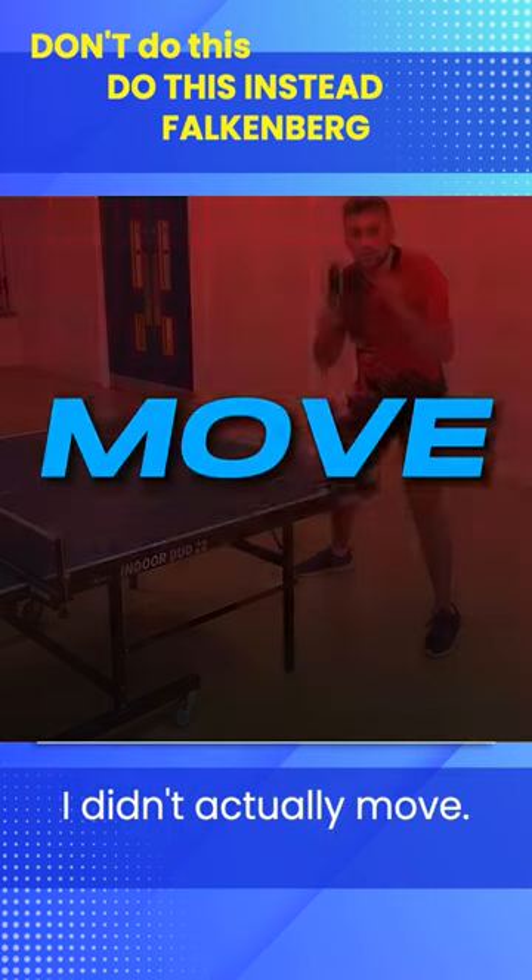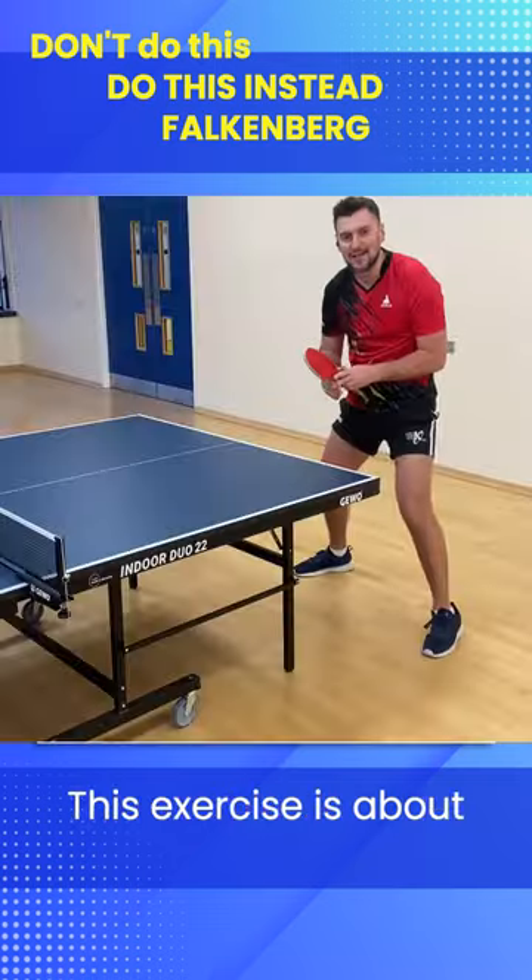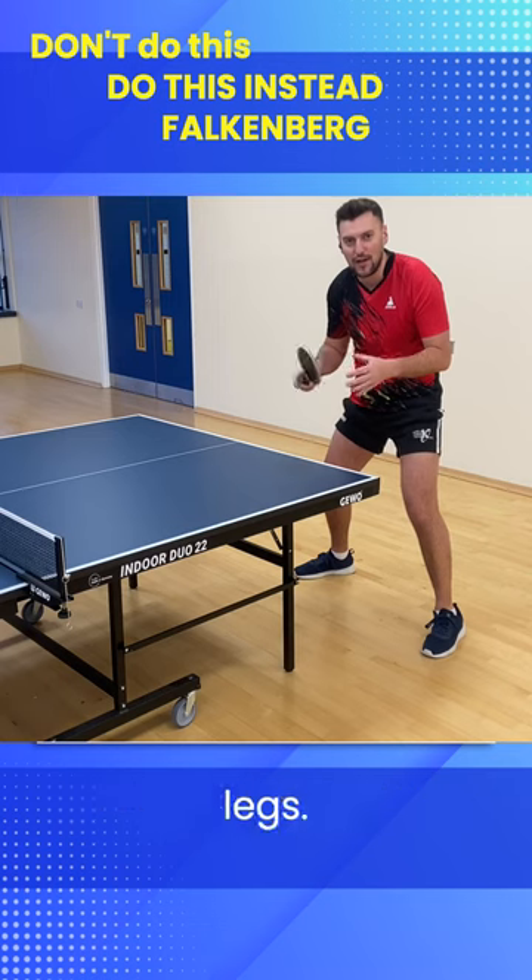I didn't actually move. You have to move. This exercise isn't about hitting the ball aggressively or fast on the table. This exercise is about your feet. You have to move your legs.